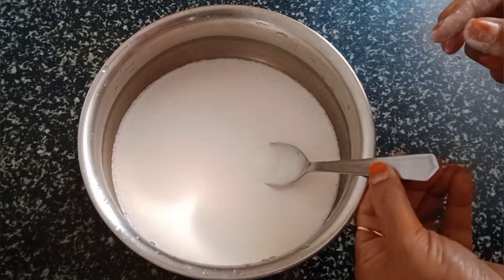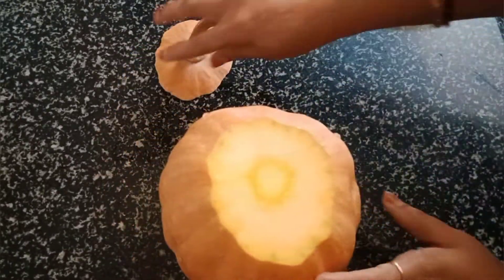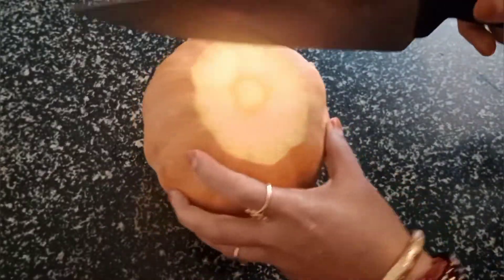Make a pumpkin. You can cut it and cut it.